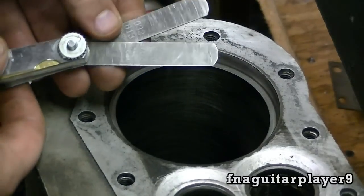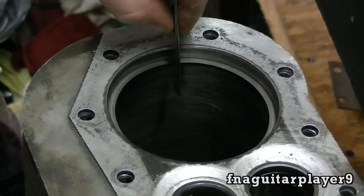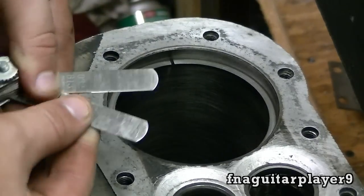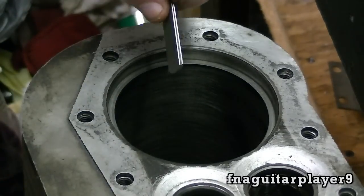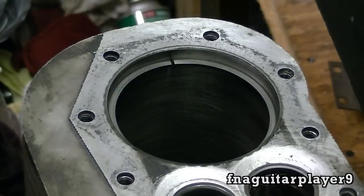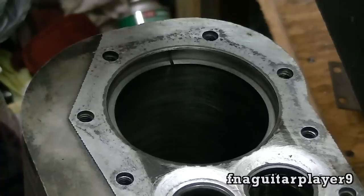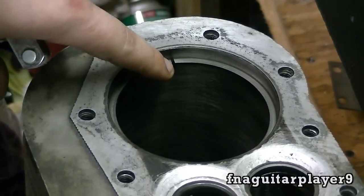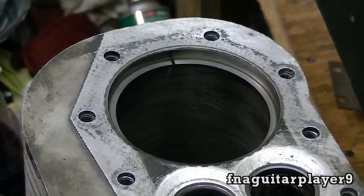I've already measured this one. I put a 32 and a 30 thousandths feeler gauge together, so I'm measuring that gap — 62 thousandths. Since it's loose, it's probably actually about 63 thousandths, which is way too much of a gap. This ring was in an engine, which is why it's worn. In an engine, it would burn a ton of oil because oil is getting past the ring, and you also have low compression from blow-by.